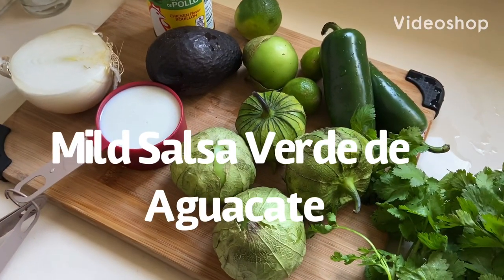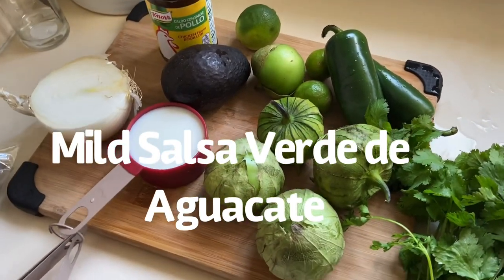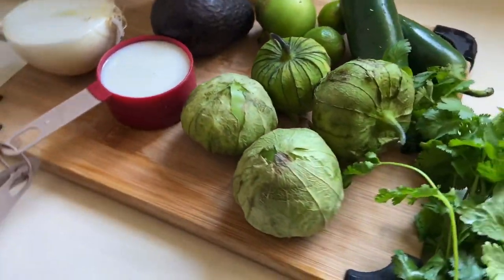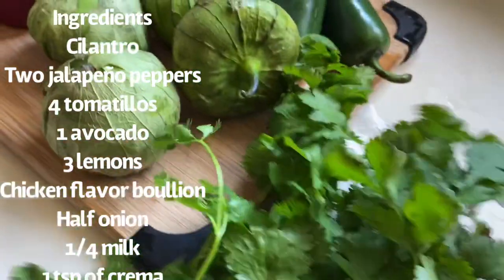Hey guys, welcome back to Crafty Wives' channel. On today's video I'm going to show you how to make a salsa verde de aguacate. The spice level on the salsa is mild, so let's start off with the ingredients.